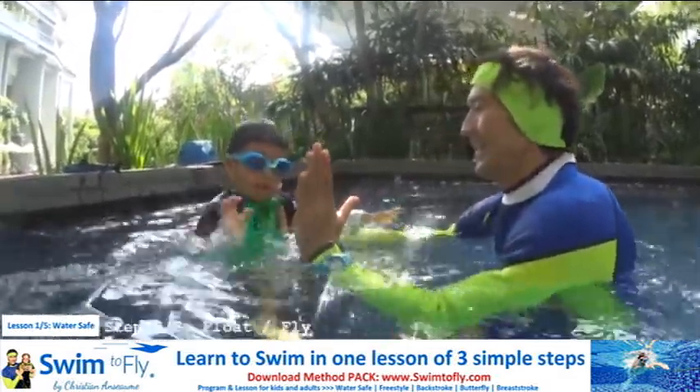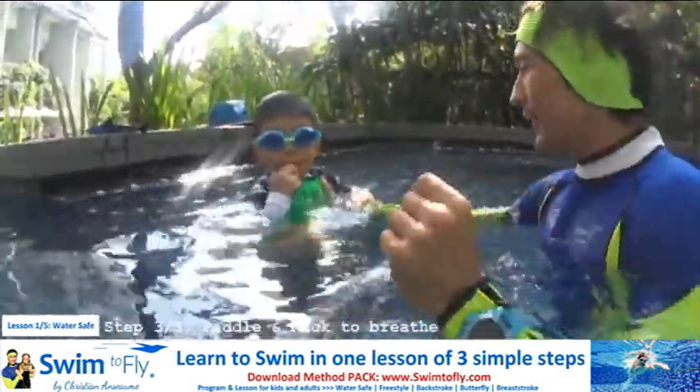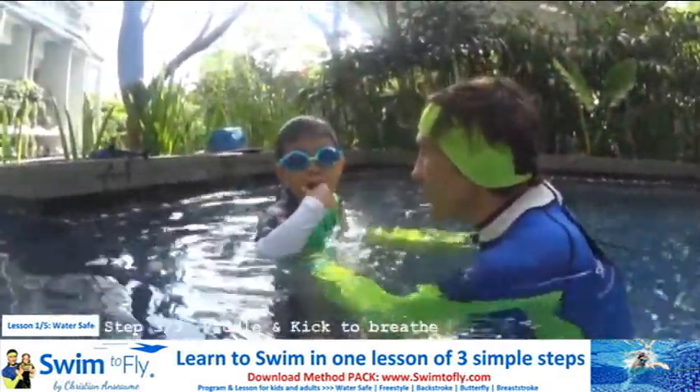Now you know how to fly like a bird. You know how to float. High five. That was great. All right, buddy. Now you know how to blow your bubbles five seconds. You know how to fly like a bird in the water.